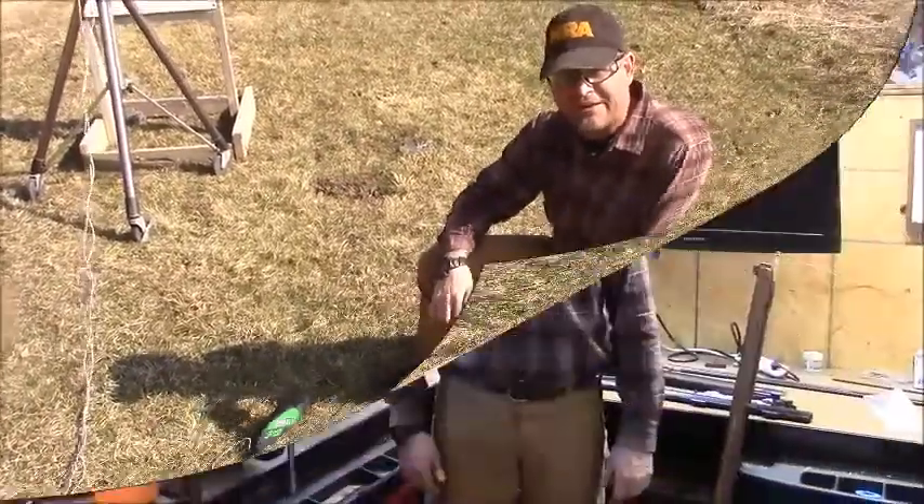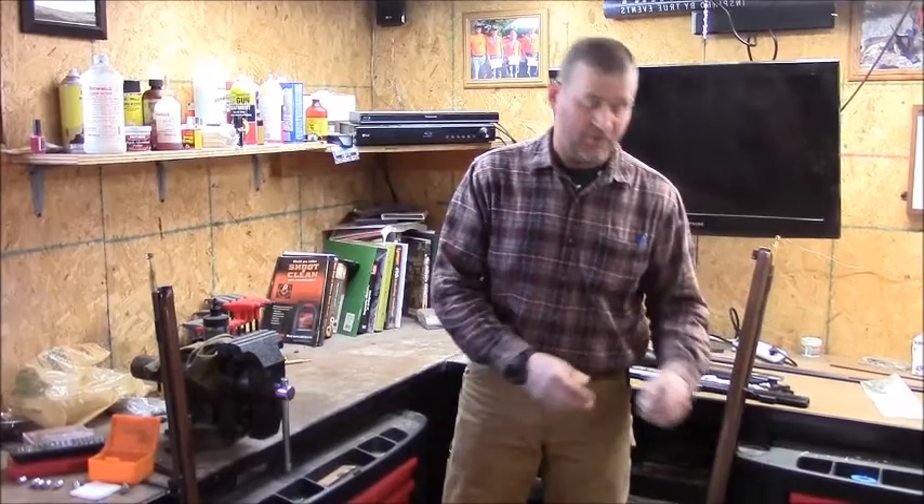We're shooting dead on with this rifle — it is super, super accurate and a dream to shoot. It's going to be an elk killer. We're back in the shop after some time on the range.